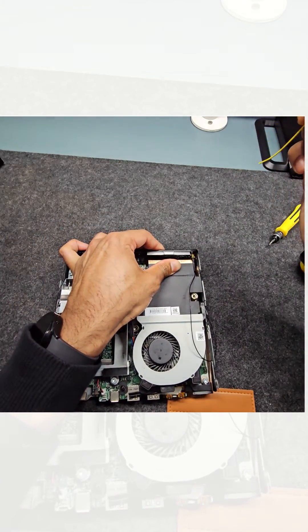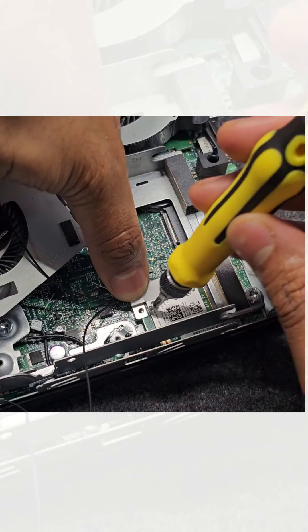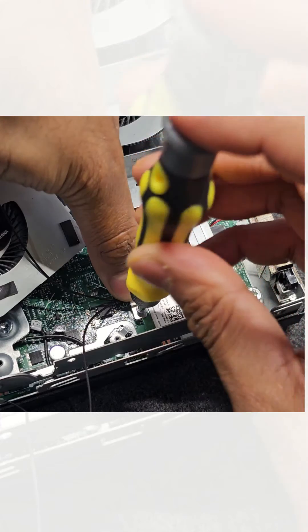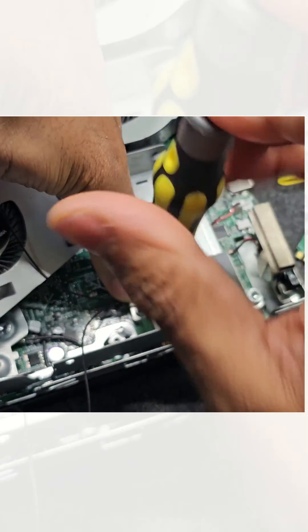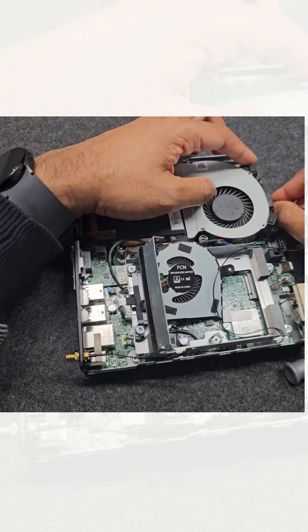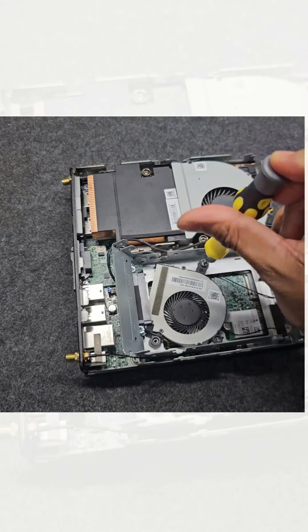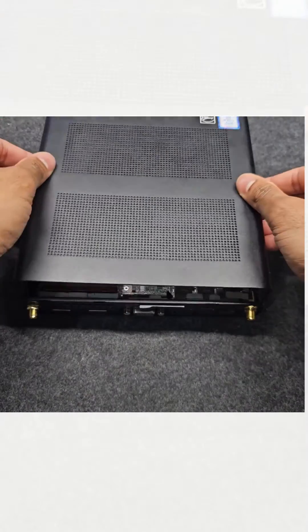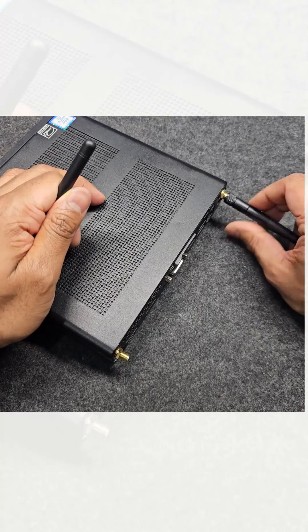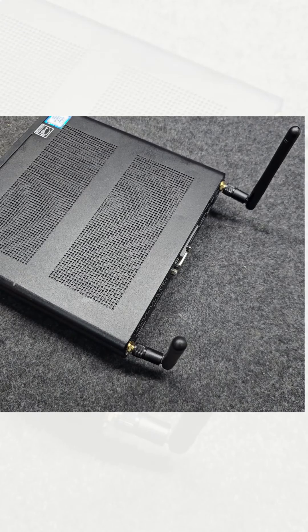Then tighten the nut. Now insert the card into the M.2 slot — remember, in some models the M.2 slot will be placed in the same corner but a different position. Screw the card on securely and do a little bit of cable tidying. Put the caddy or fan back where they were, close the case, and screw the antennas on. And there you have it — your machine now has Wi-Fi and Bluetooth built in.